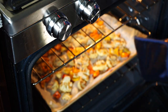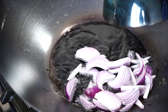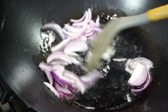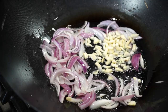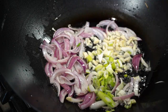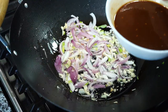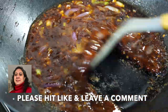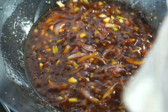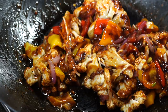My oven is done and look at that gorgeousness — but more gorgeousness is yet to come. My wok is screaming hot. Oil goes in. The onions dive into the oil — brief stir on high heat. Don't slice the onions too thin. Then the garlic; don't chop it too fine as it may burn on high heat. Then the white parts of the green onions. Stir for a few seconds, then it's time for that sauce to join the party. Let it bubble for a few seconds, then add the roasted cauliflower and bell peppers. Stir on high heat and finally add the greens of the green onions.